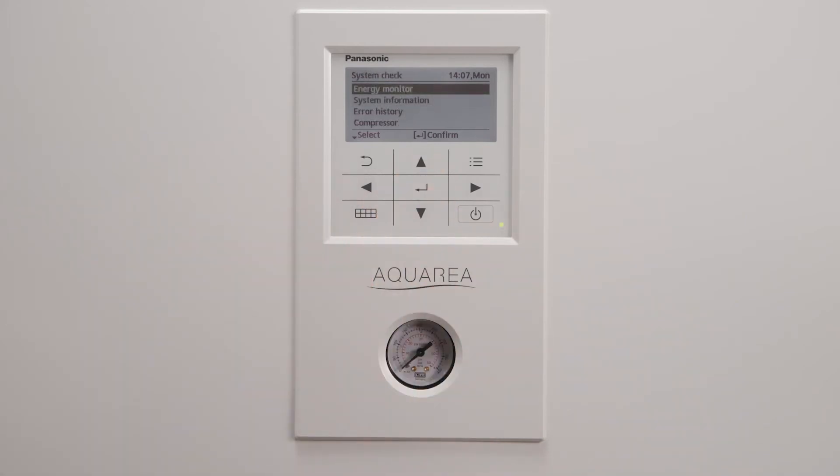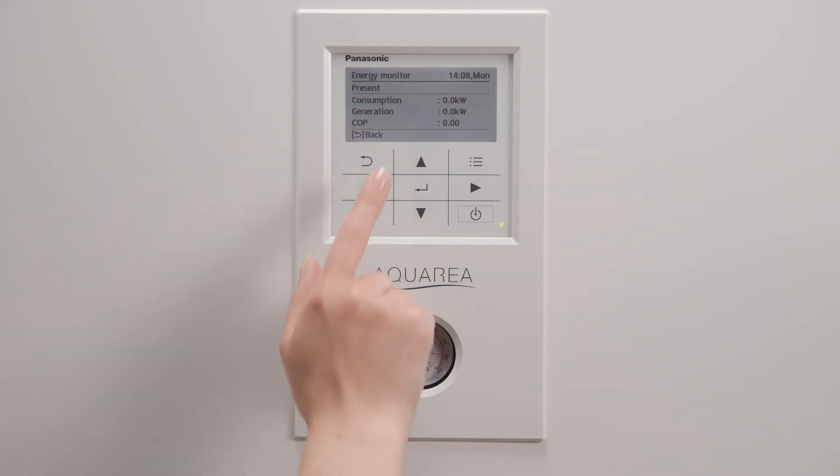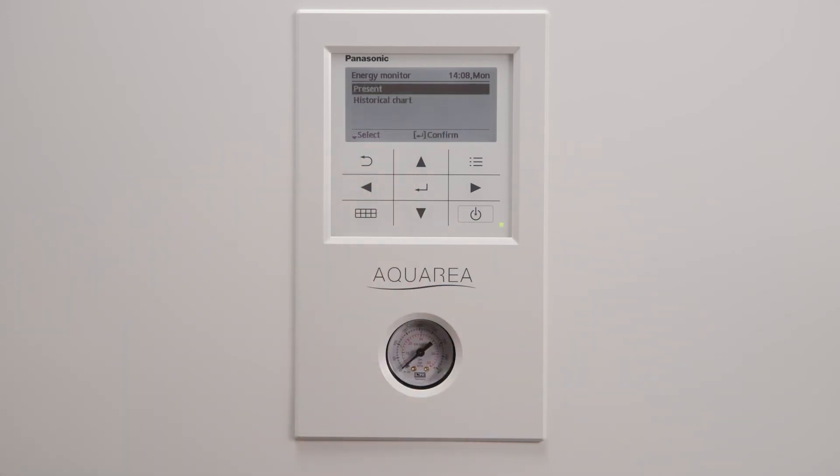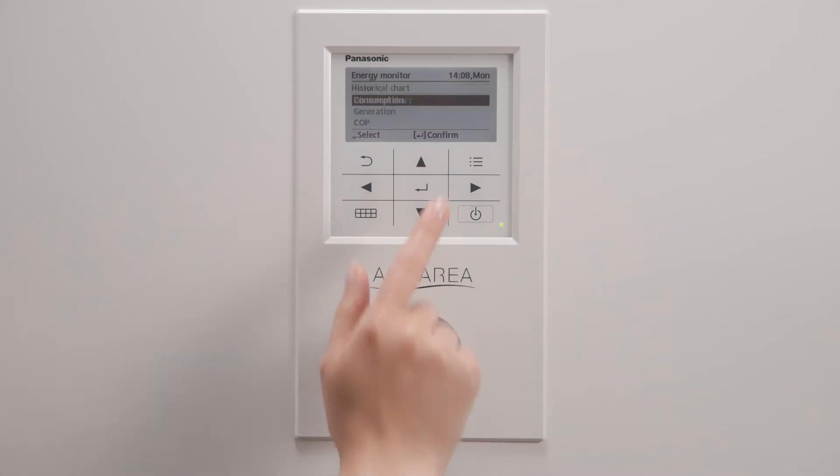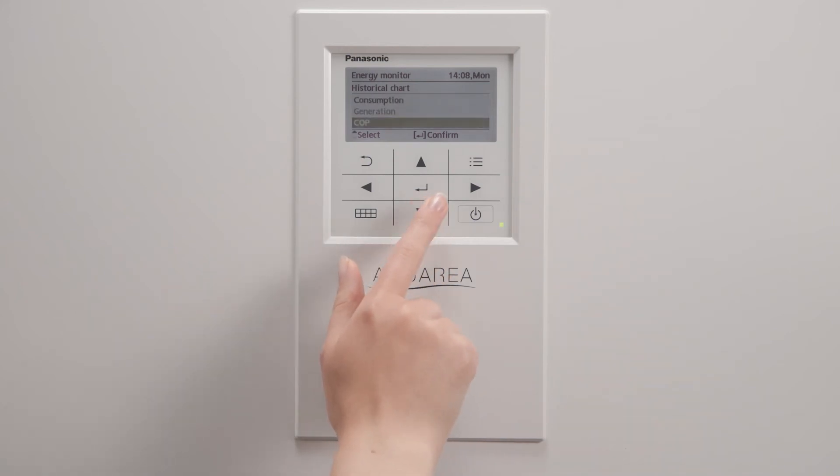Here you may also check your energy consumption and an overview of your heating system information. By checking the energy monitor menu you may check three different parameters: the energy generated by the heat pump, the energy consumption, and coefficient of performance shown as COP.